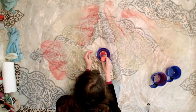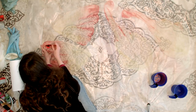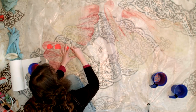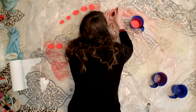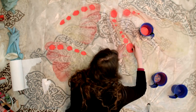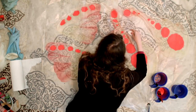Once your wings are dry, you can add any main details you want. This can include lines in the wings, fold details, and patterns if you so choose. When doing this, use slightly less watered-down paint to get stronger details. Wait at least 30 minutes after painting these extra details, then either pat out the extra moisture lightly with a paper towel and continue to dry them, or hang them with multiple pins on your clothesline.